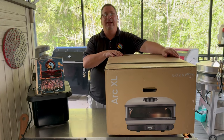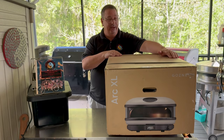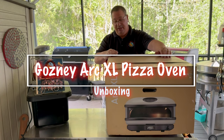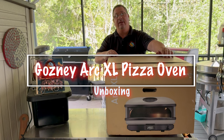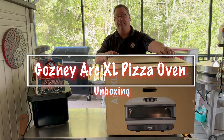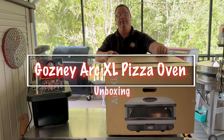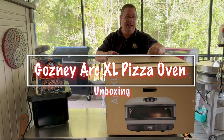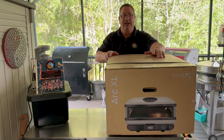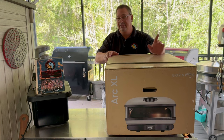Hey y'all, welcome back to Fire and Water Cooking. I'm Darren, and today we have an unboxing of the new Gozney Arc XL. I'm not the first one to do a video on these — some of the bigger YouTube channels got these early directly from Gozney for free. I paid for this one, just so you guys know. This is going to be a review from somebody who wasn't gifted one.